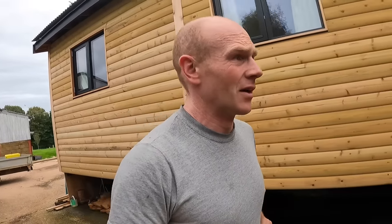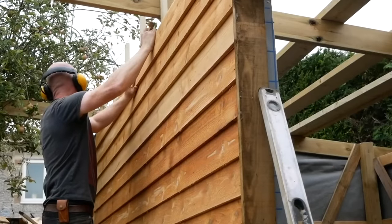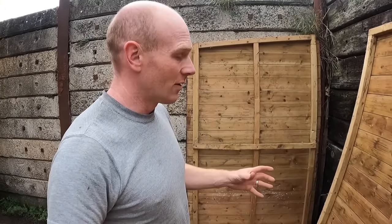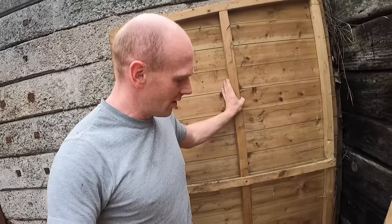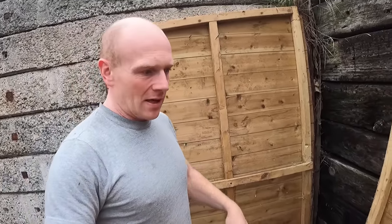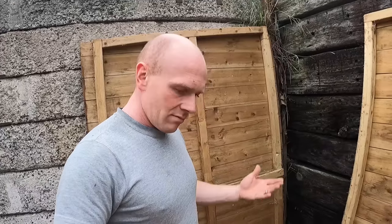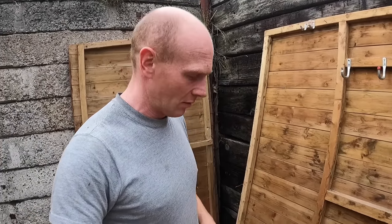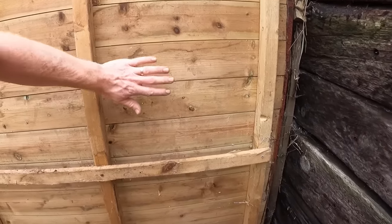It's not the lightest thing to lug around, but the other option would have been to build it in situ, and there's nothing wrong with that if it's never going to move. You could build a framework up and then clad it — similar to how we did the cabin. The advantage of building in components is that if you're working alone, you can work on one panel at a time, in your garage or on the patio. And if you ever need to move it, it's easy enough. This is actually the fourth or fifth time this shed has been put up.